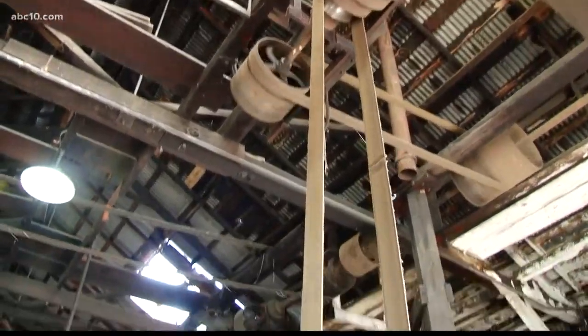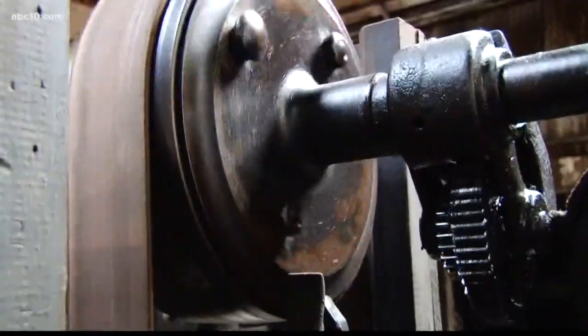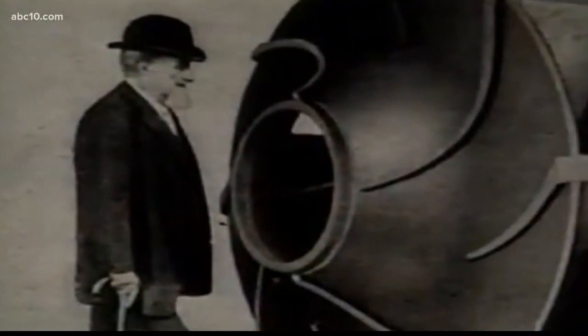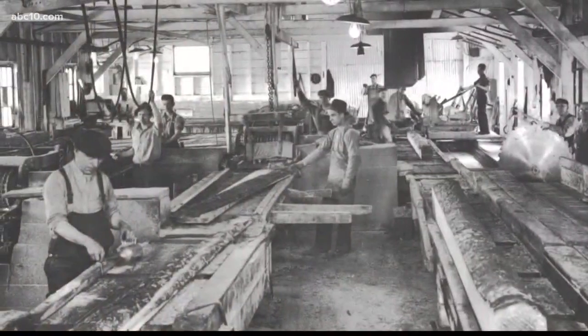This is the last water-powered foundry and machine shop in the United States. This is Knight's Foundry in Sutter Creek. Knight was one of the earliest implementers here in the Motherlode area. Samuel Knight's invention of the Knight wheel changed the world. The cup-shaped water wheel used high-pressure water to power mining equipment, hydroelectric generators, sawmills, and, of course, the Knight's Foundry.